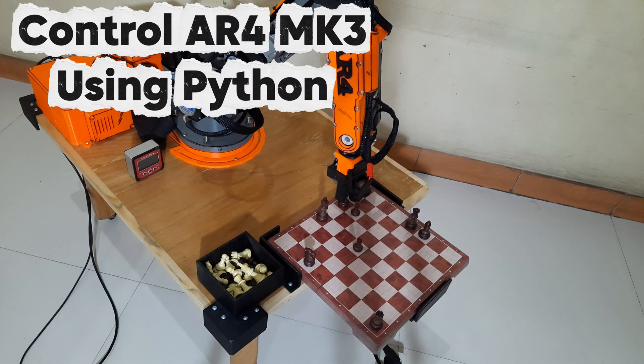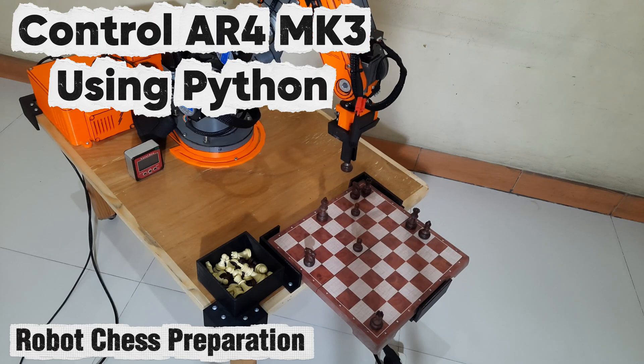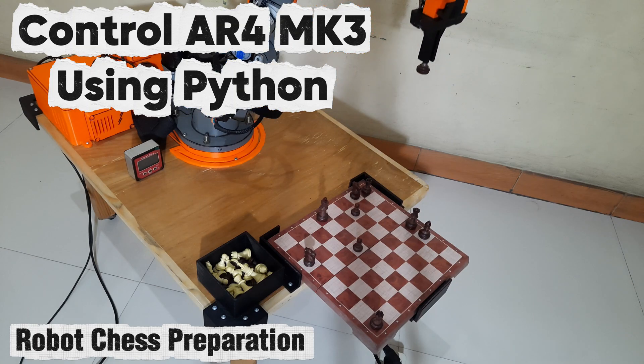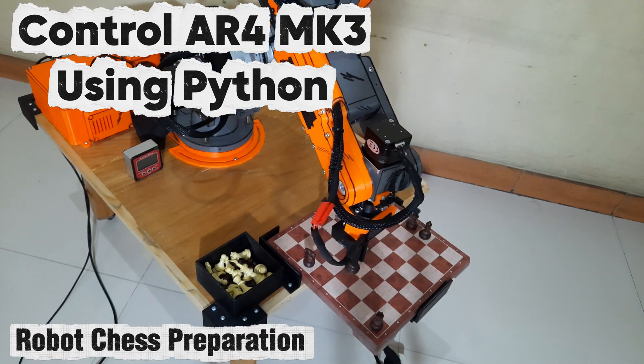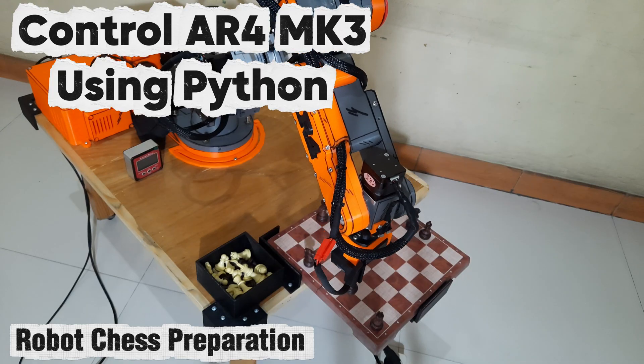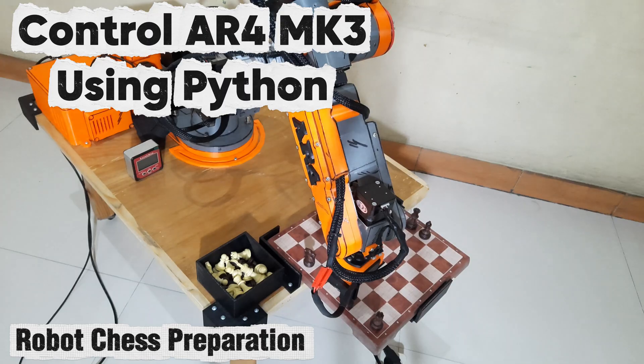Welcome back to my channel. In this project, I'm building a chess robot using the AR4 MK3 robotic arm. Before going further, I need to make sure the robot can reach every square on the chessboard accurately and position itself correctly. To control the robot, I'll be using Python, since the final chess robot system will also be fully controlled with Python. So in this video, let's test how well the robot moves using a simple Python control program.